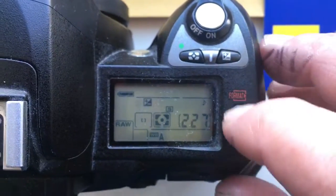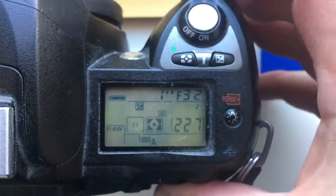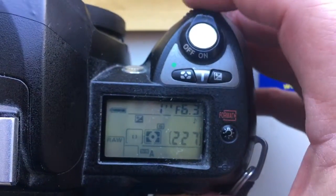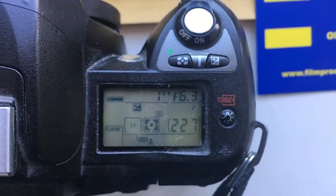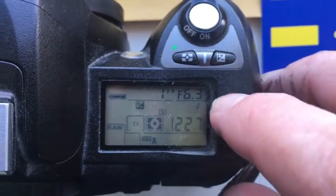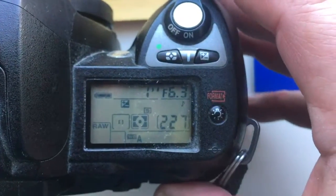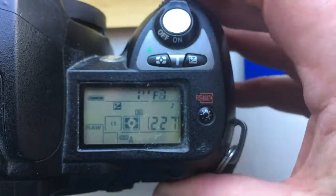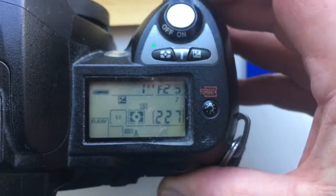Hello William. This video is about your adapter, T2 to Nikon, with the programming chip Dandelion. I pre-programmed the chip on your adapter for the operator diapason 6.3 to 32.